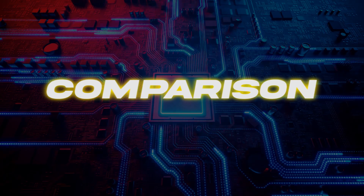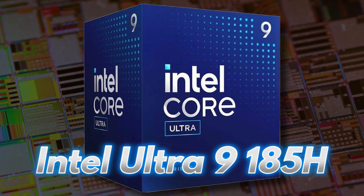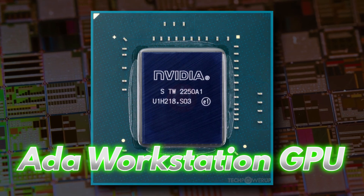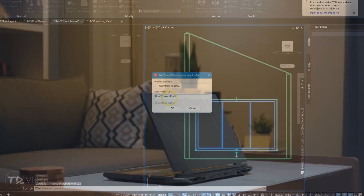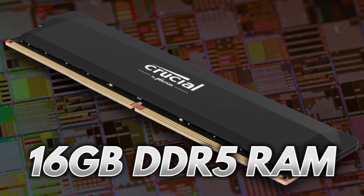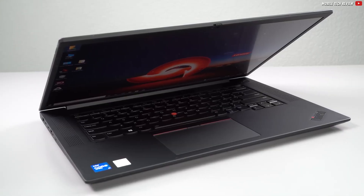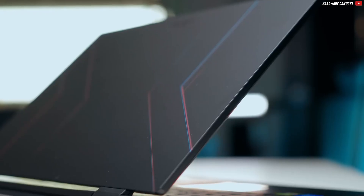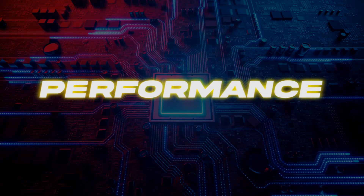Now let's put the Nitro 5 side by side with a high-end workstation like the Lenovo ThinkPad P1 Gen 7. The ThinkPad sports an Intel Ultra 9 185H and a beefy NVIDIA RTX 3000 ADA workstation GPU. But in real-world CAD performance, the Nitro 5 holds its ground just fine — the CPU and GPU specs are comparable. The big gap is in the RAM: 16GB of DDR5 on the Nitro versus a massive 64GB LPDDR5 on the ThinkPad. But remember, the ThinkPad costs nearly $3000. Upgrading the Nitro 5 to 64GB will only add a few hundred bucks, and even then it won't cost you half of what the ThinkPad demands.